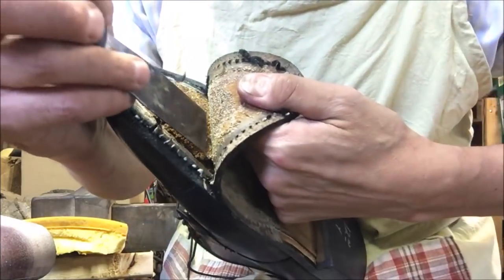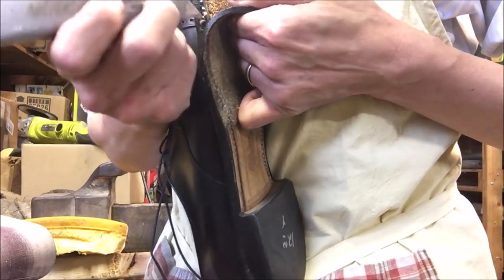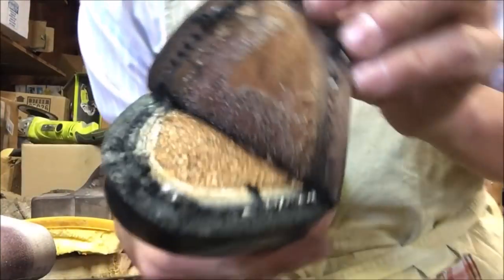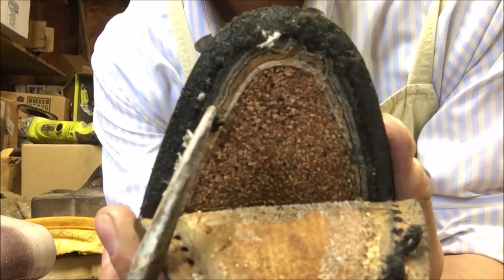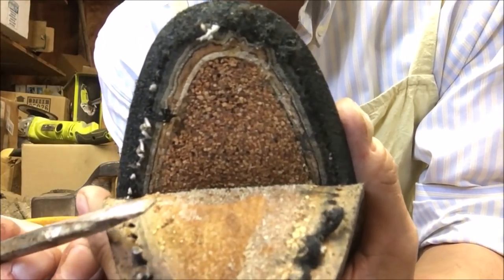When you send shoes back to Allen Edmonds to be recrafted, their full recrafting is $150. They put new cork and a new welt on the shoe. The more I learn about this, the more I appreciate what you're really getting. Here you see the outsole, and then here this is the welt - this piece of leather right here. You can see it stops right about there, and right there is the upper. The shoe upper comes down and the layer of cork.